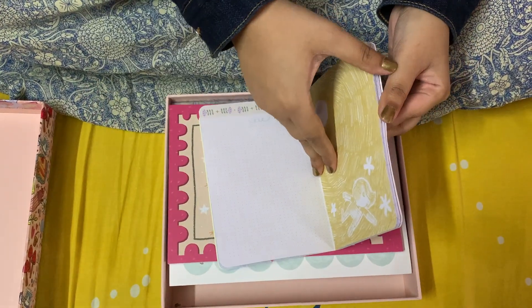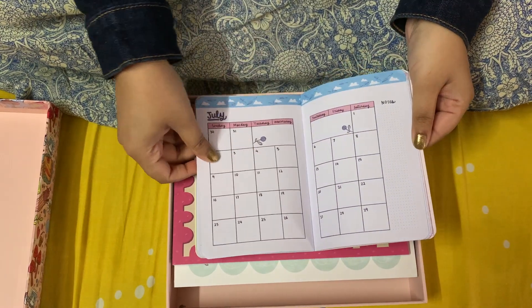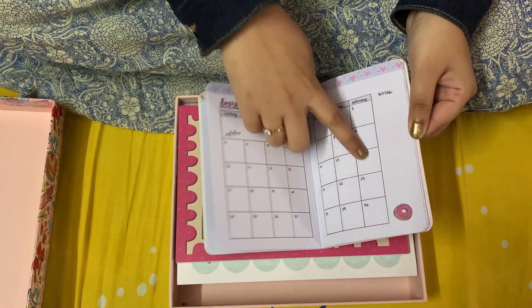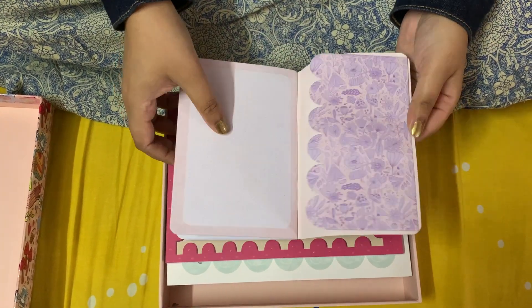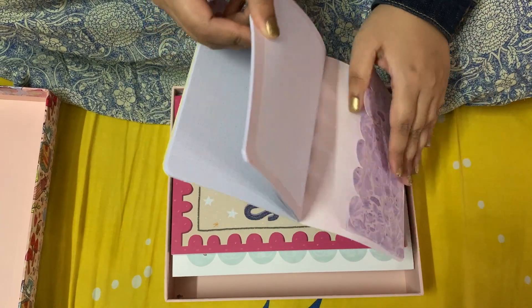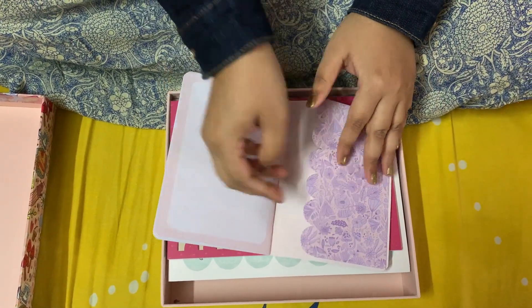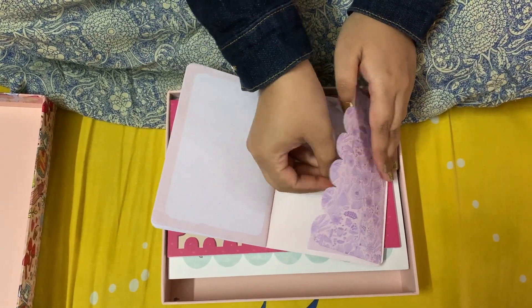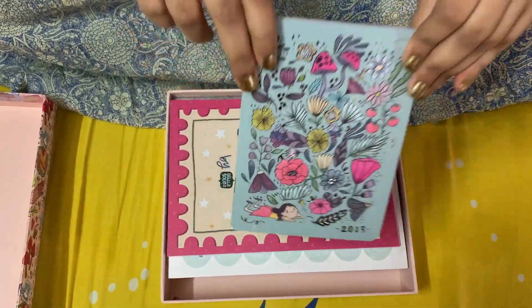Here I can scribble something, and here I can plan every day. I can plan my entire month. This is a small pocket calendar and at the end of it I have a pocket here — so if I want to keep something, I can keep it over here. This is a pocket planner which I got along with this set.